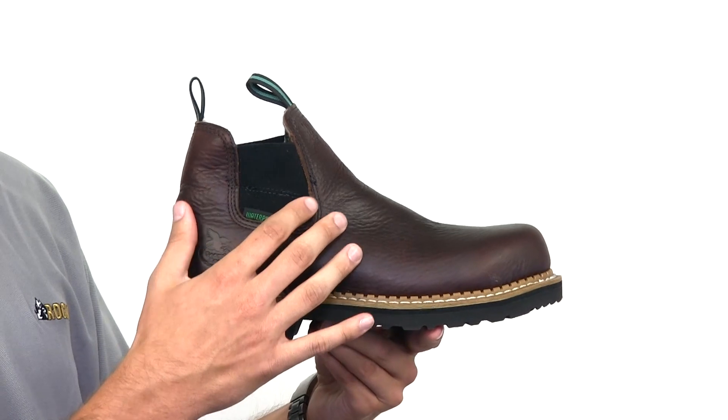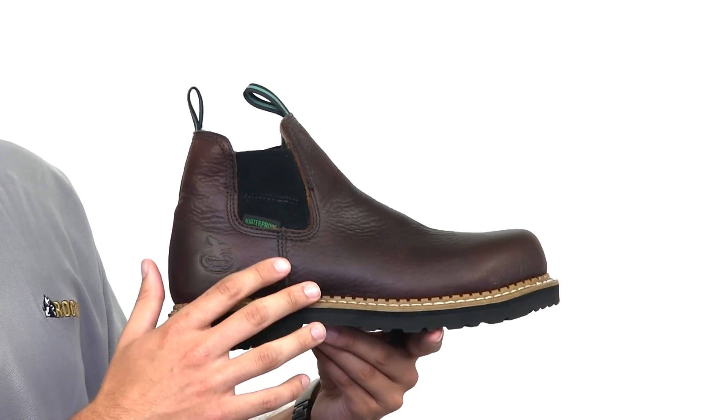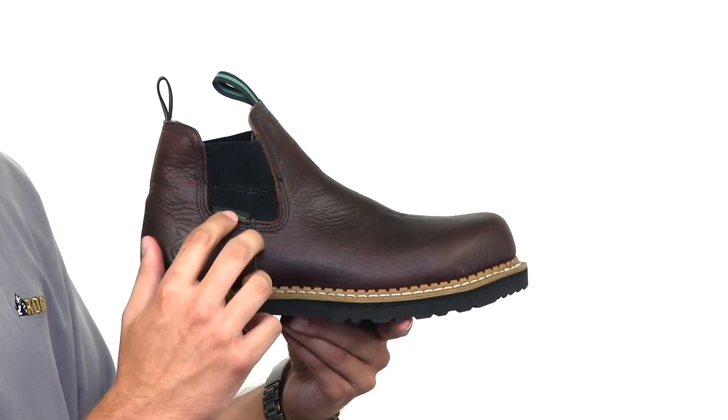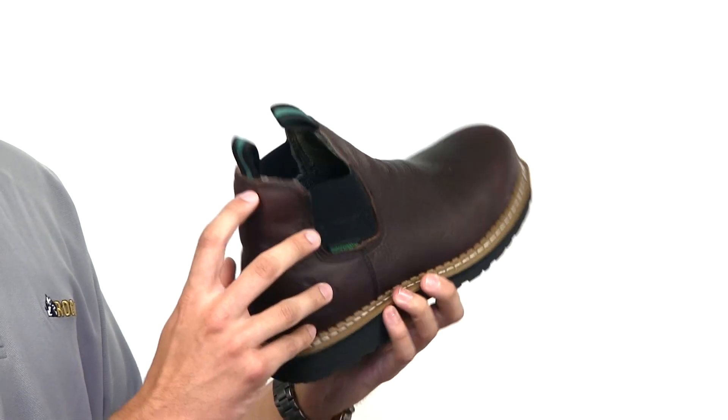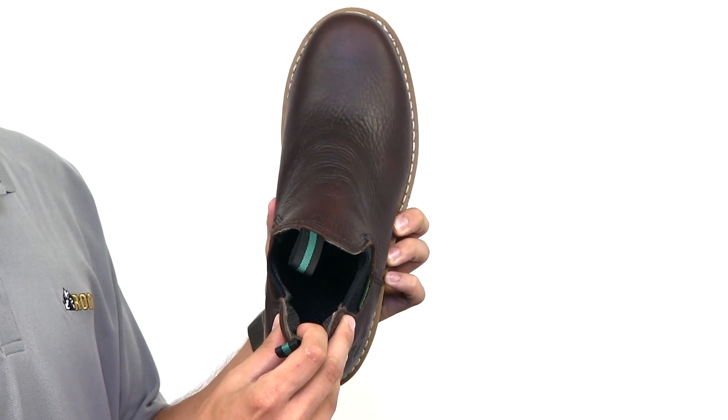This Romeo features Georgia waterproofing to keep you dry all day. Inside, there is a mesh cover cushion footbed and a moisture wicking lining. The upper is made with rich full-grain leather and pull tabs for easy on.